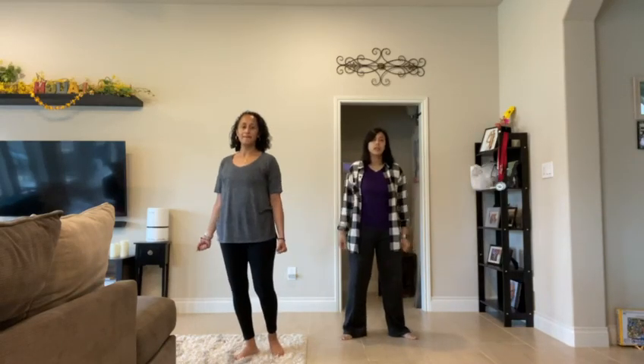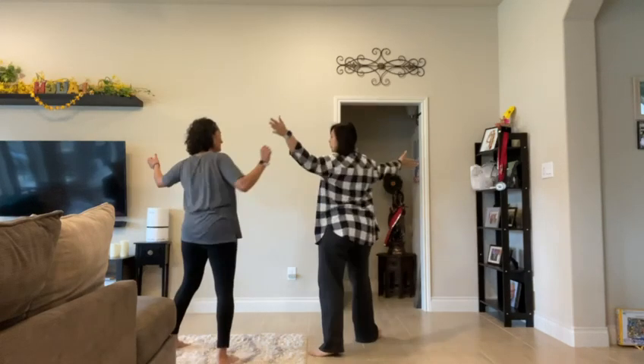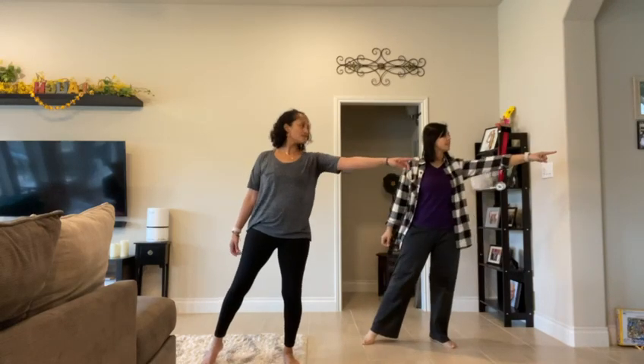Then you're gonna turn over your left shoulder. You're gonna take small steps — four, one, two. You're gradually gonna bring your hand up, and then you're going to go down and point to the right side.